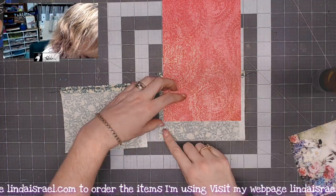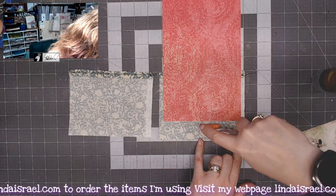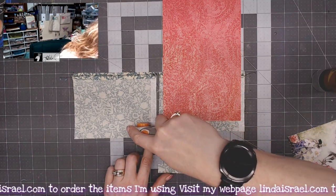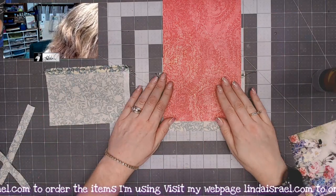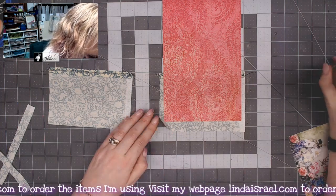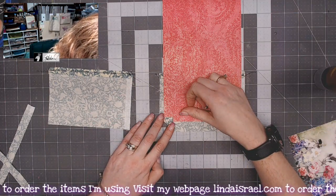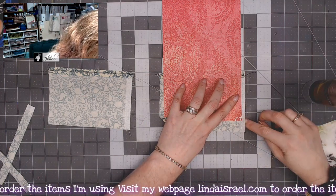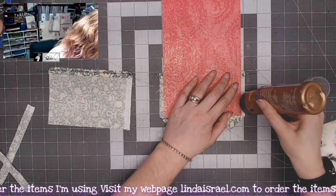I'm going to trim off this bottom section just a little bit and do the same with the other piece. I like this rotary cutter and since I've got my mat it makes it so much easier. There's hardly any fabric for me to wrap around, but I am going to try to wrap this carefully — pulling the corners in. Make sure you leave yourself enough room whenever you're using fabric to be able to wrap it.